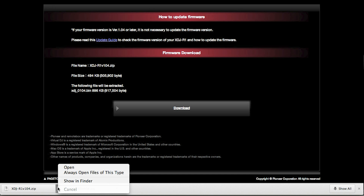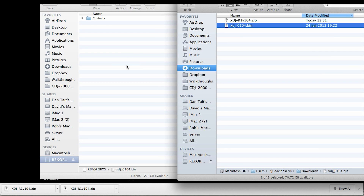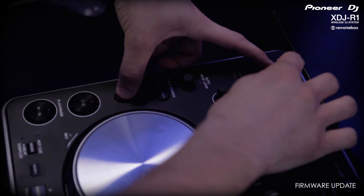Once that's finished, you need to unzip that file and then copy the extracted file to the root of a USB key. To update the R1, make sure it's switched off, insert the USB, then hold down shift and USB while you power it on.